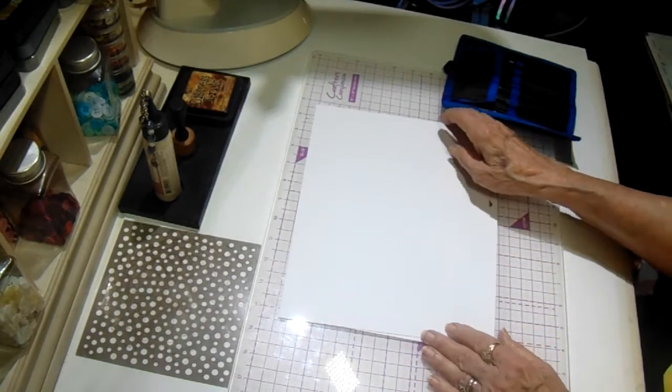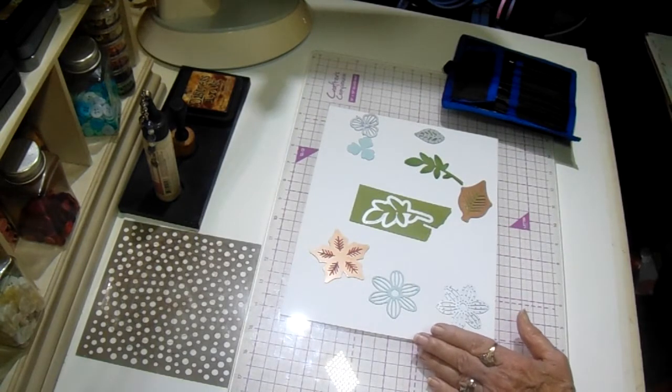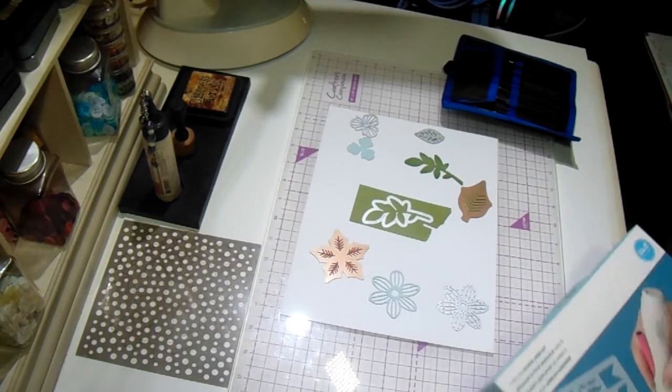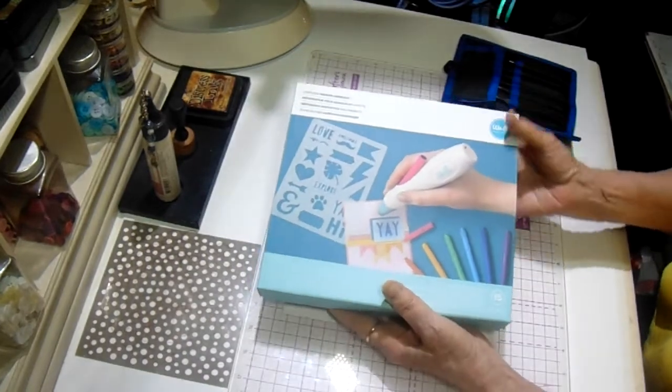For the main two parts of the giveaway, I have two of the cordless airbrush systems by We Are Memory Keepers that I want to give away. I have one of them myself and I've used it several times. These are awesome. I love them.